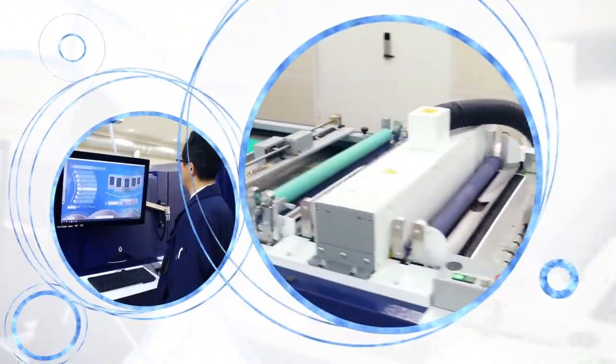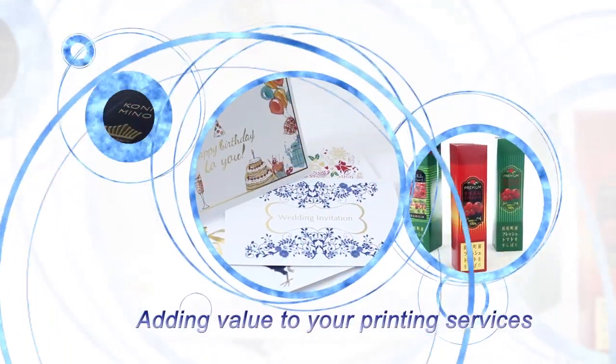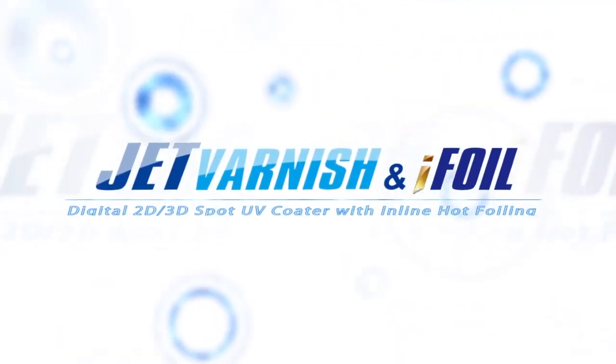Make your print business more profitable by adding true value services that will stand out and differentiate your services from others. It is easily realized with MGI Jet Varnish.